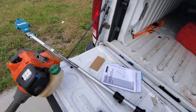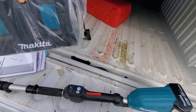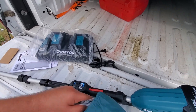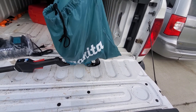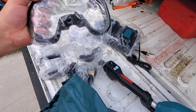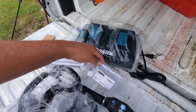So we've got the trimmer itself, two batteries in the box — four batteries total — and the dual port charger. I need another dual port charger like I need a hole in the head; this is my third one. I'll probably be putting these on Facebook Marketplace. It also comes with this cool little accessories bag.